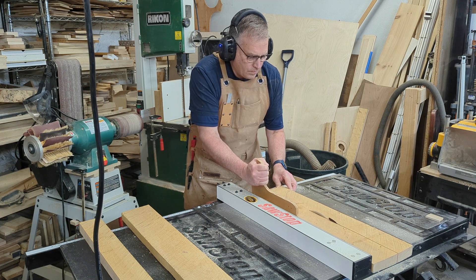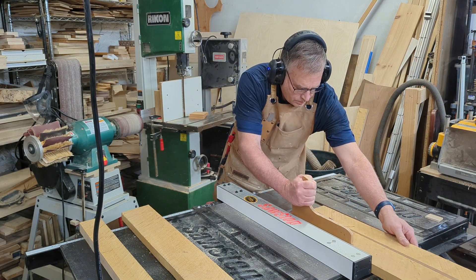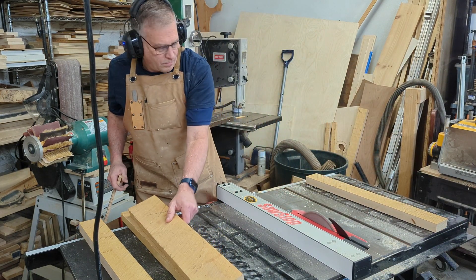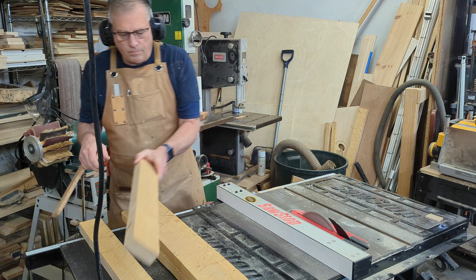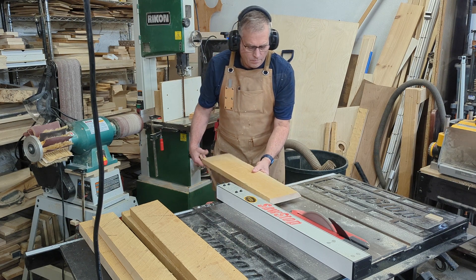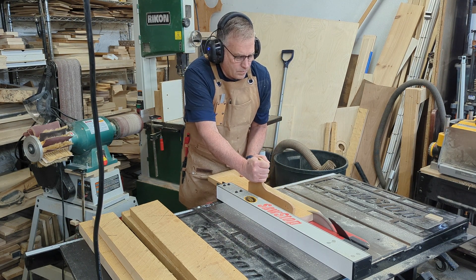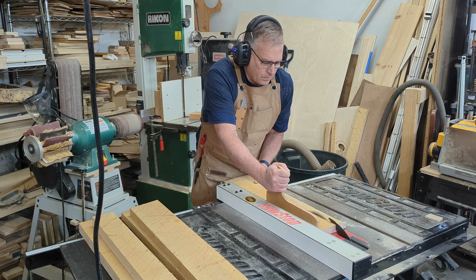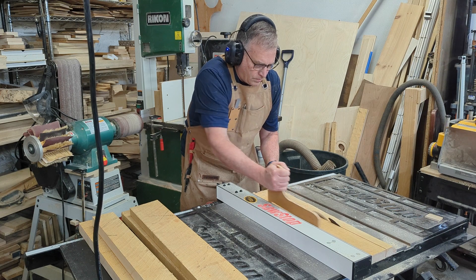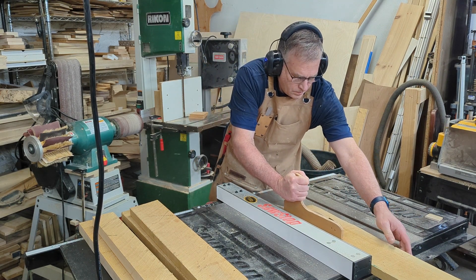We started with 5 quarter rough cut hard maple. We're going to cut this board down to a manageable size between 30 and 36 inch lengths on our new SawStop table saw, and cut the thickness about 5 inches wide. A pro tip here: when cutting on a table saw or band saw, you're going to want to use a push stick. This is going to help keep your hands a safe distance from the blade.